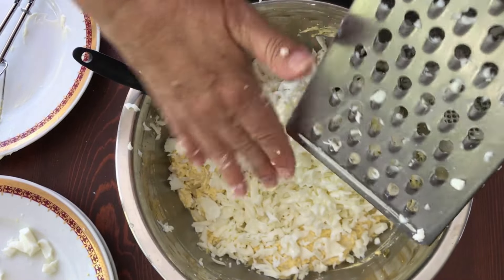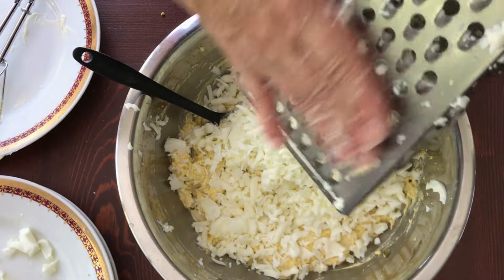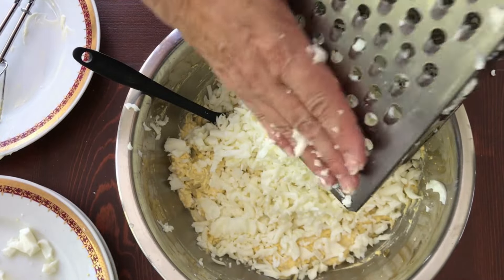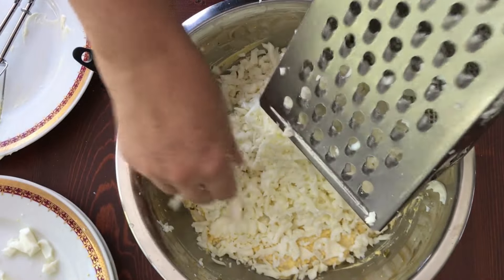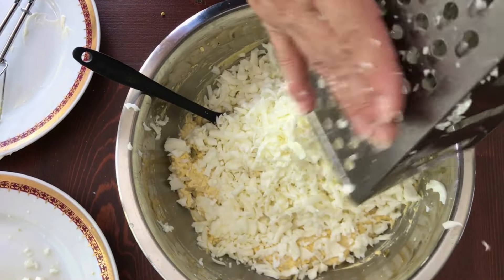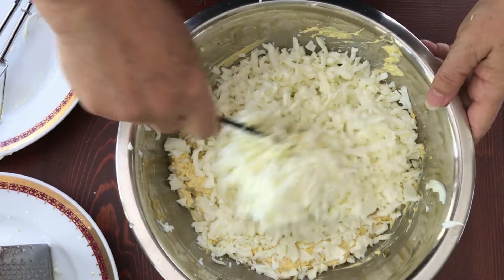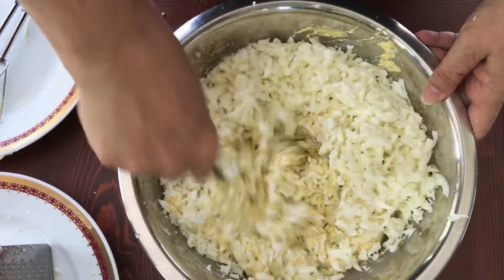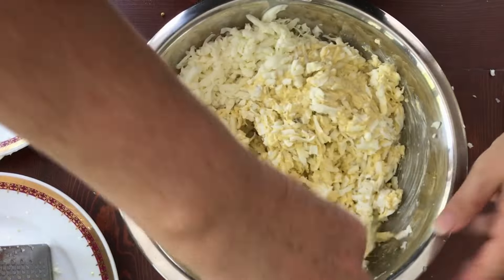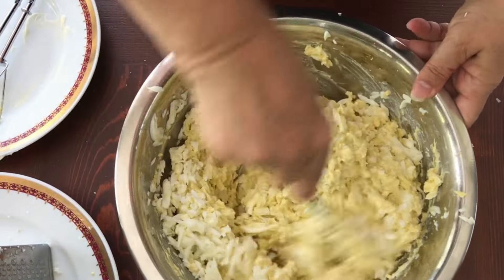I've got some big chunks and I'm not going to worry about it — that'll just be one bite with a bigger piece of egg, no big deal. This is good on a baguette sliced on the diagonal to make oval-shaped pieces. That's chlebíčky with egg salad — or more precisely, an egg spread, which is what it translates to.